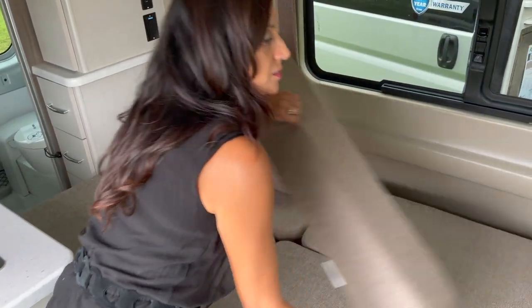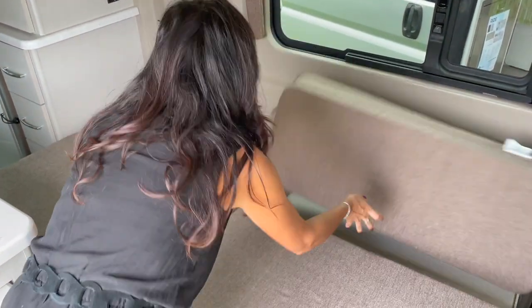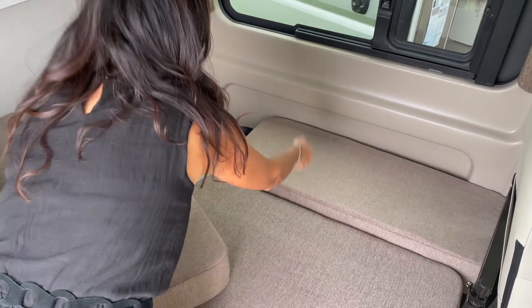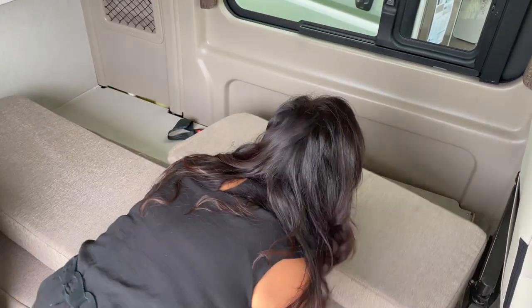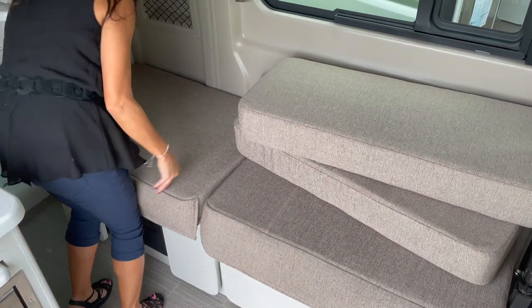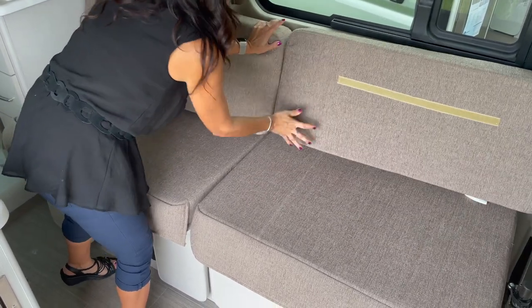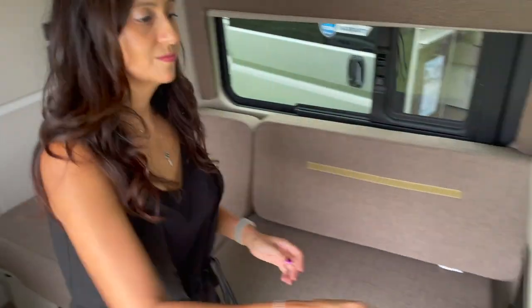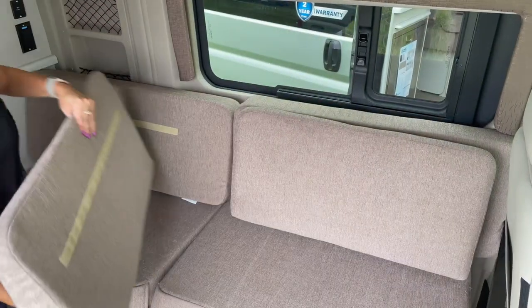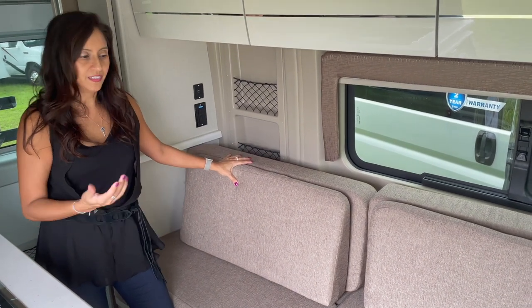Let's put it back. Remove the cushions, pull up each cushion section, push them back in and latch them back into place. It wasn't too bad — it's a little bit of work, but once you know exactly what to do, I think it won't be that hard.